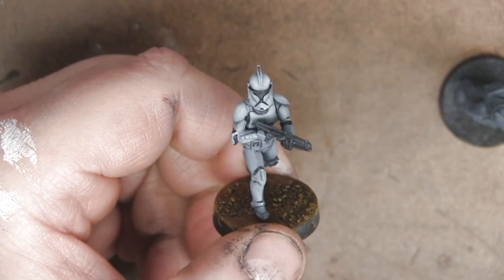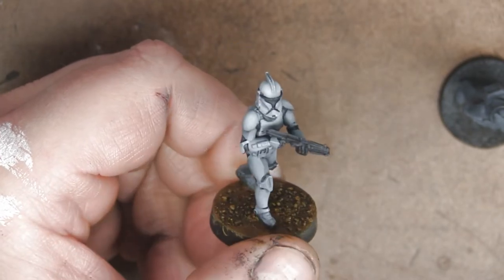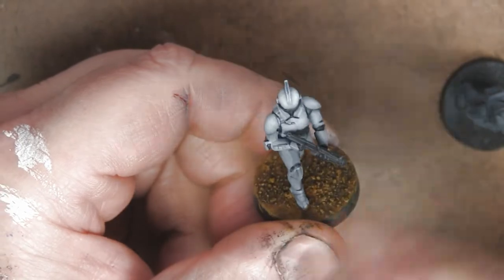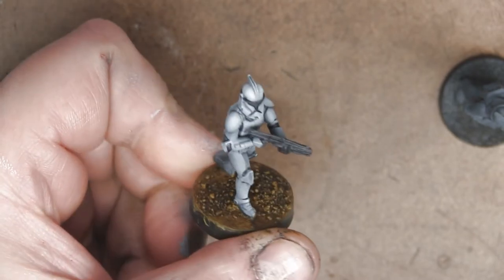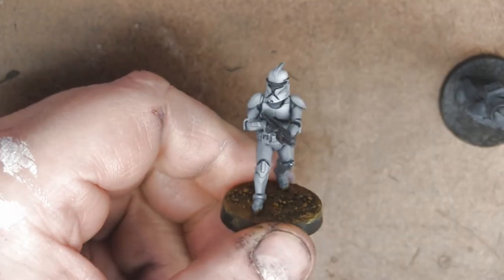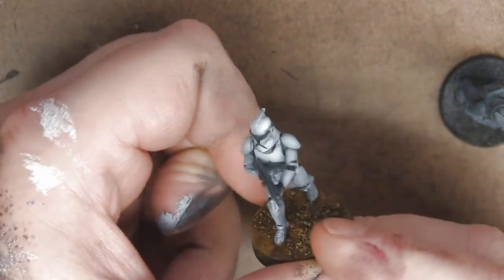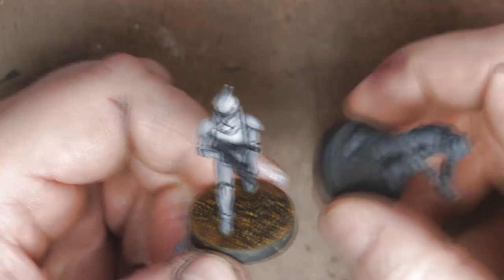Hey everybody, welcome back. I know it's been a while since my last video, but I've got myself a new camera and I'm testing it out. To do that, I'm going to record a how-to video about how I painted this clone trooper phase one armor, focusing primarily on the white armor — because white can be a problematic color — and specifically using an airbrush.